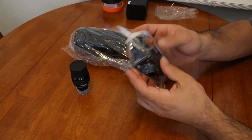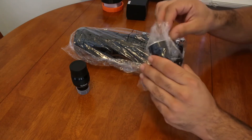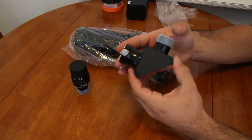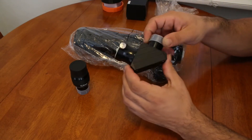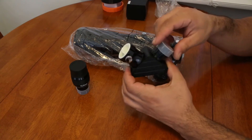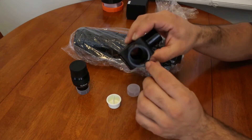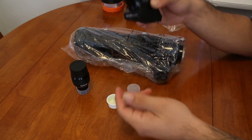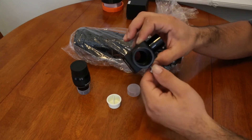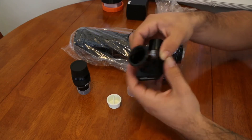Up next we have the star diagonal. This is a 1.25-inch 90-degree mirror star diagonal with dielectric coatings on it. We have dust covers on both ends. On the insert we have a brass compression ring, so when you insert the eyepiece or any other accessories it won't mar up the surface from the thumbscrew — it will evenly clamp it and secure it with more confidence. Very nice diagonal.